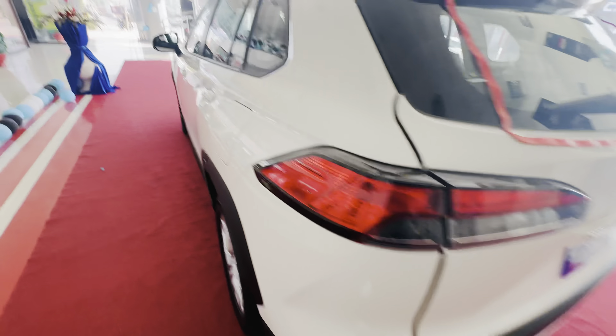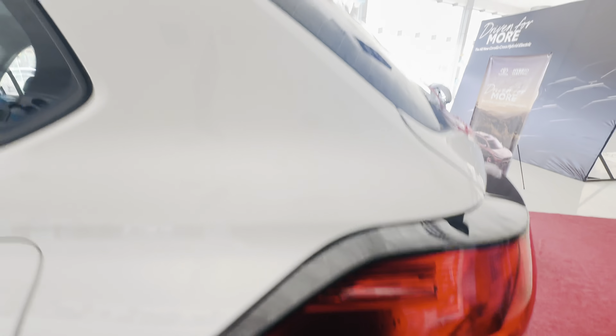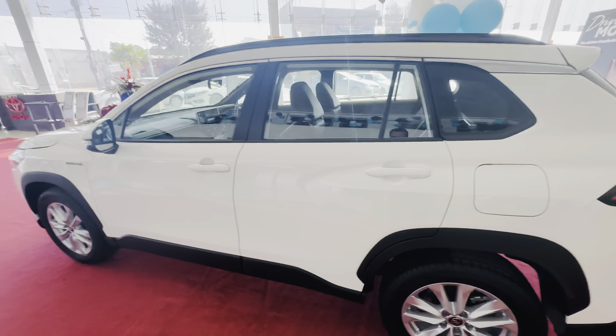Inside the boot, Toyota Cross has a label and there is a chrome line inside it too. The attention to detail is very impressive.